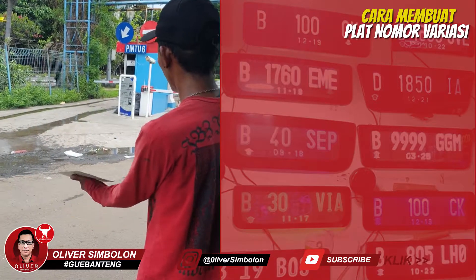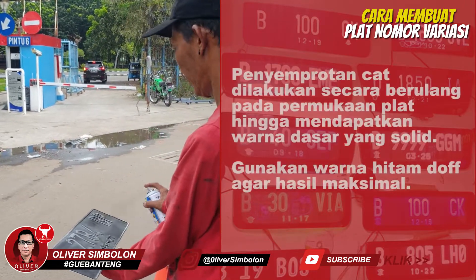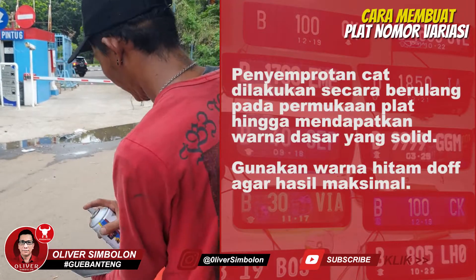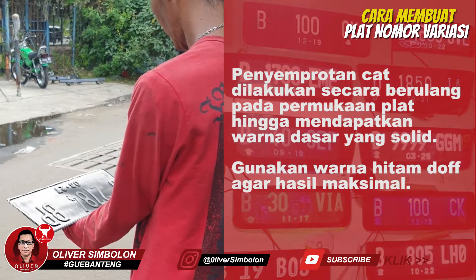Semprot seluruh permukaan plat nomor menggunakan cat warna hitam secara merata. Lakukan secara berulang hingga menjadi hitam pekat.